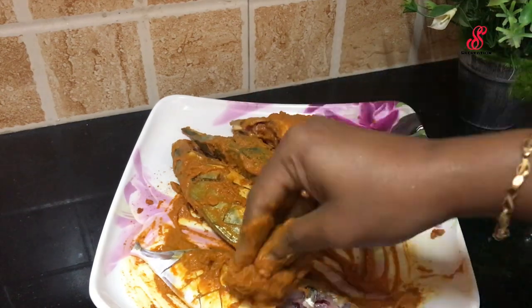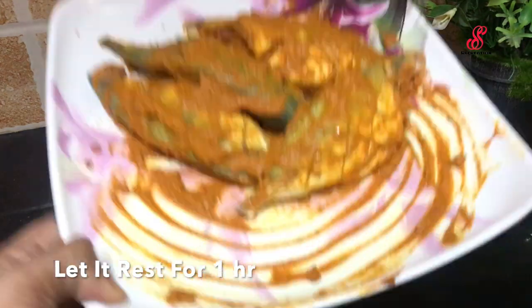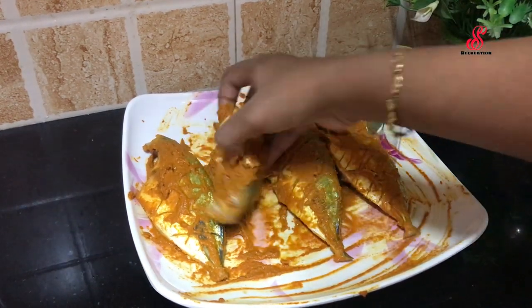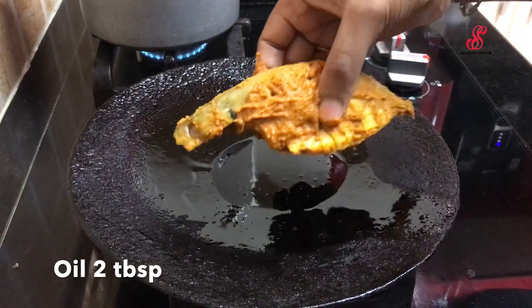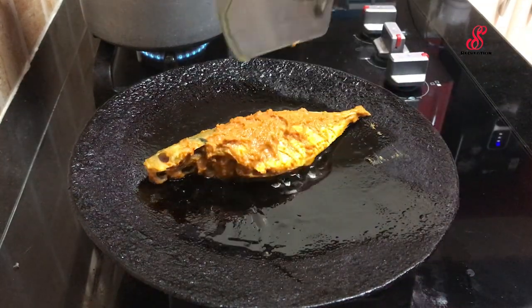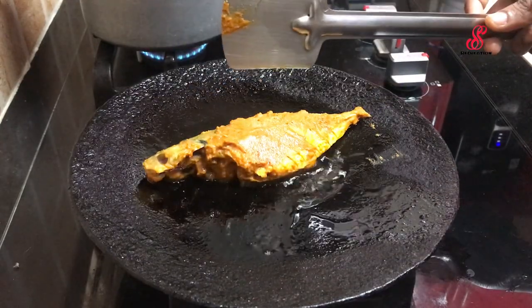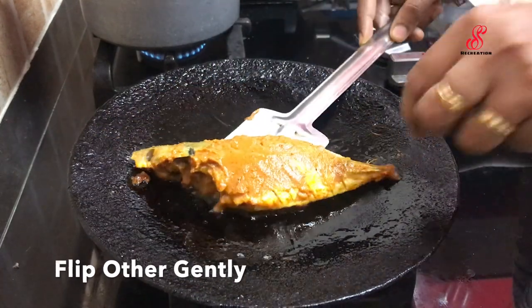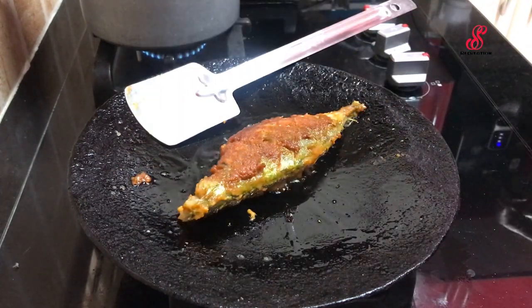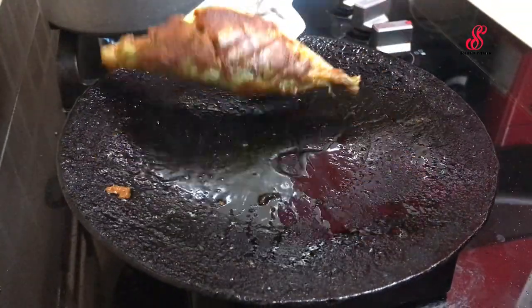Add masala to the fish, then marinate for 1 hour. After marinating, add 2 tbsp oil and cook on a medium flame. Cook one side, then flip to the other side. When you cook it on a medium flame, it will be crispy and cooked through.